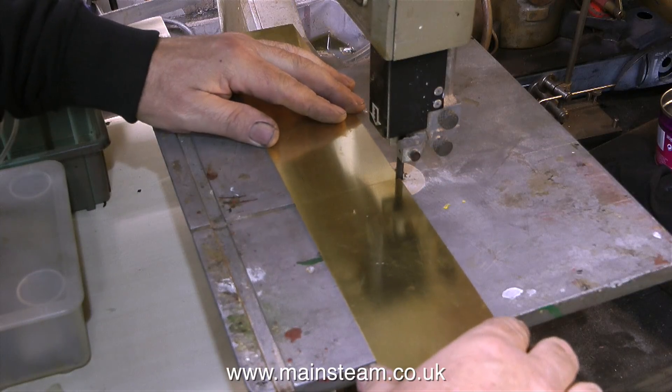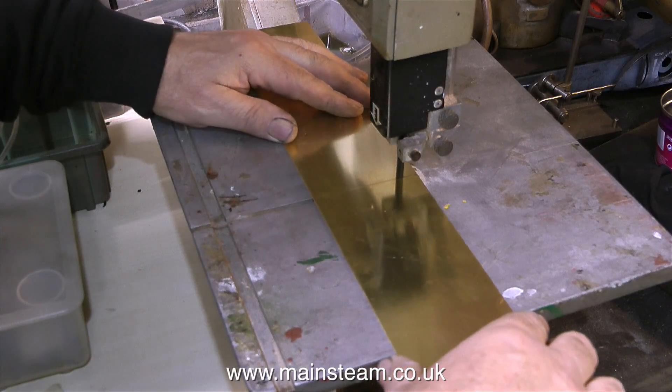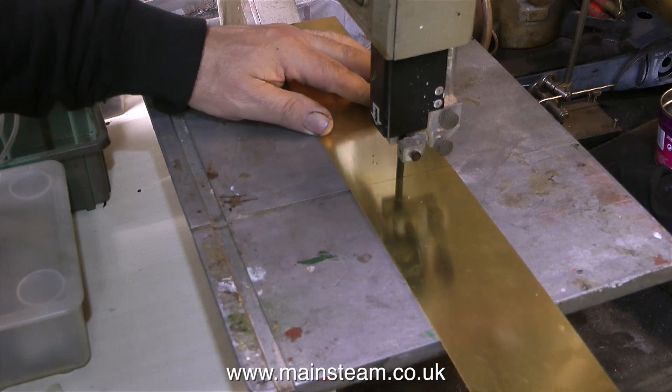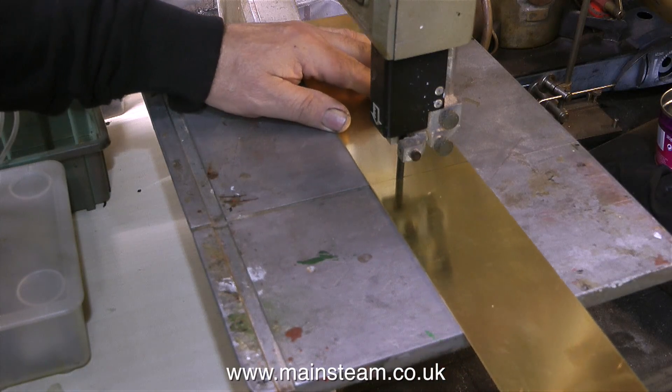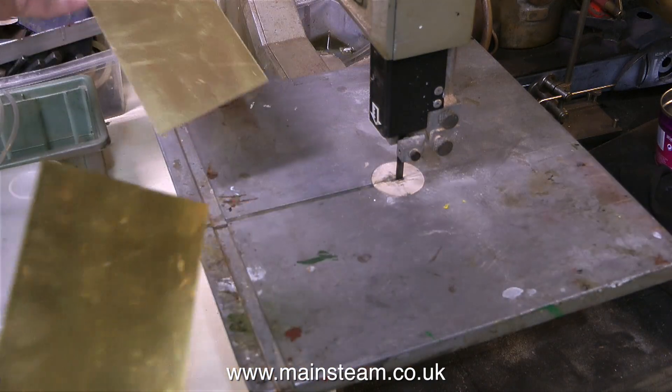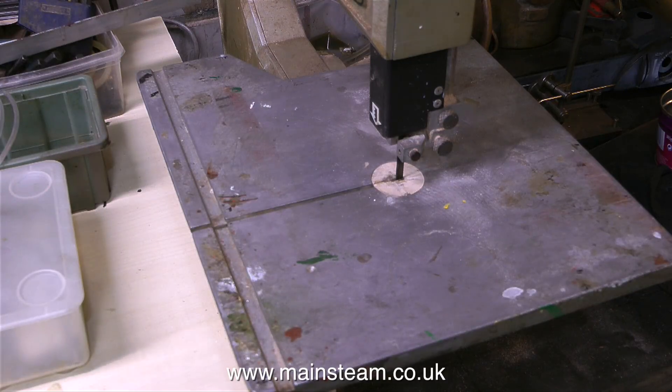The new blade in the Burgess bandsaw makes short work of cutting this piece of brass sheet. I find this size of bandsaw to be very useful in the workshop. I do have another one, which you've possibly seen on other videos, which has a half-inch wide blade and is a dedicated metal cutting bandsaw.